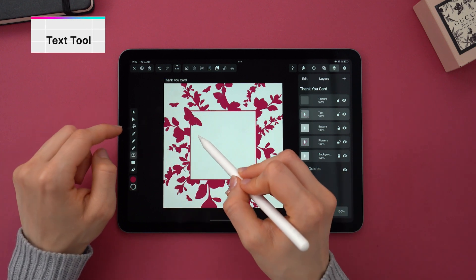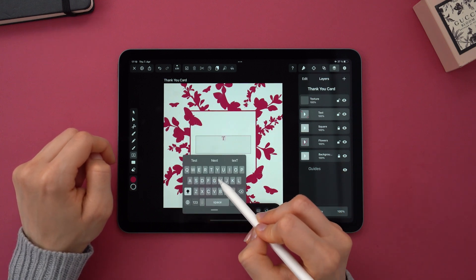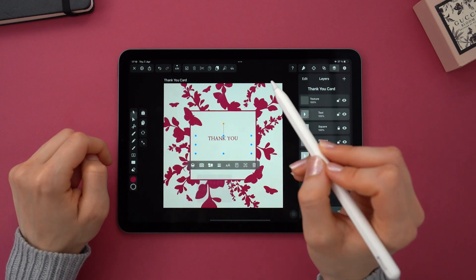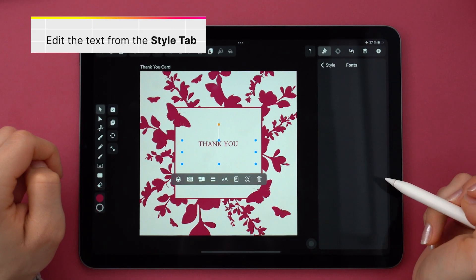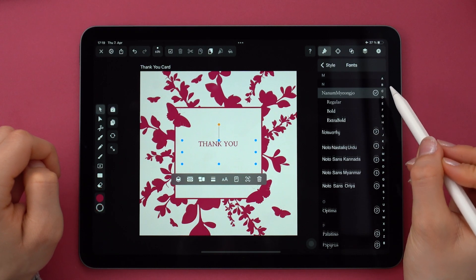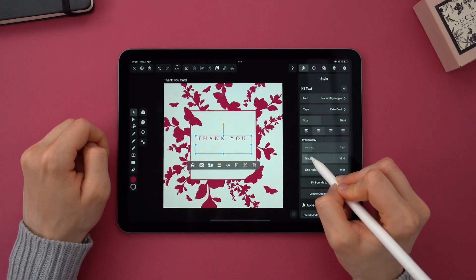Now for the text, I decided to go with a thank you card. But this can be anything, like a wedding invitation or birthday card, whatever you want. I went with a serif font because it just looks more fancy — you can't disagree with it.